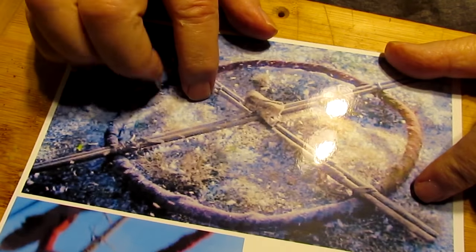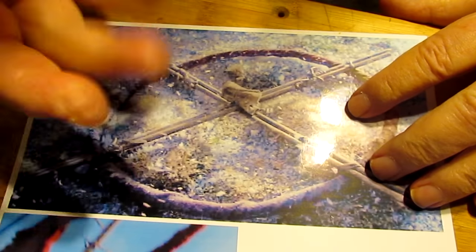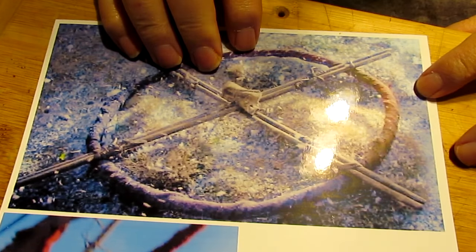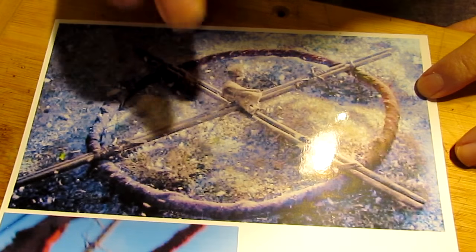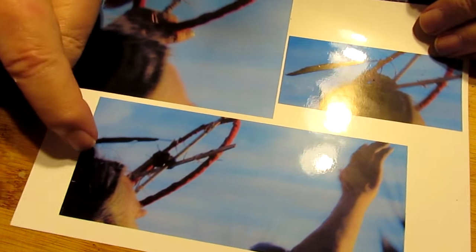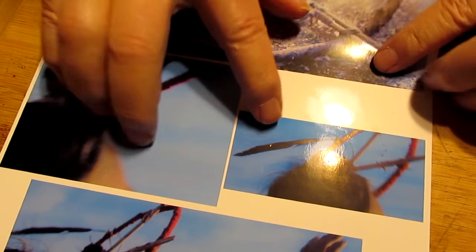The camera is upside down. I'm all confused because I put my screen around so I can see what I'm shooting and everything's upside down. Anyway, this is the medicine wheel, and these are just the brief little shots of him dancing with this medicine wheel in his hand.